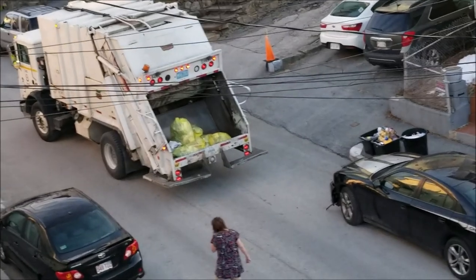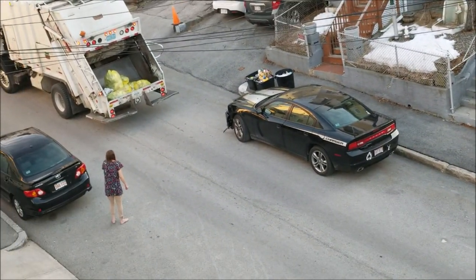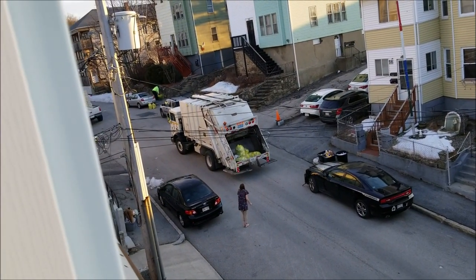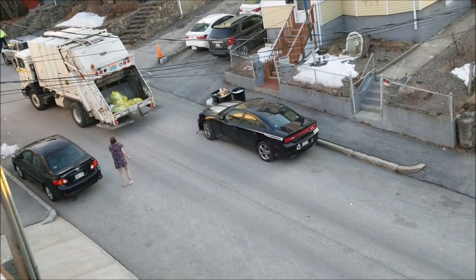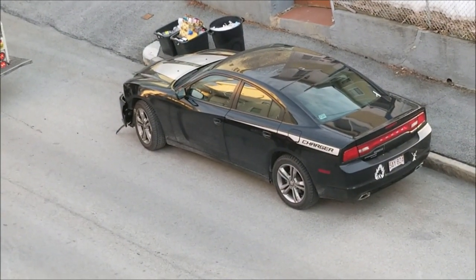The trash truck just hit his car, took the front corner right off the new car. Oops. The city trash truck made a mistake today — that's gonna cost him. That is definitely gonna cost him. Ouch.